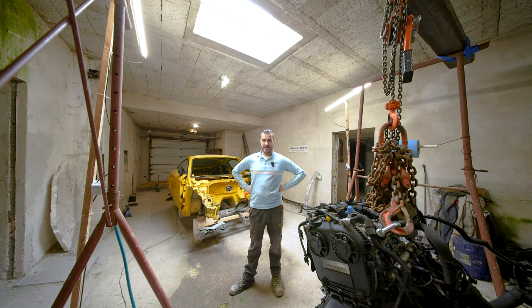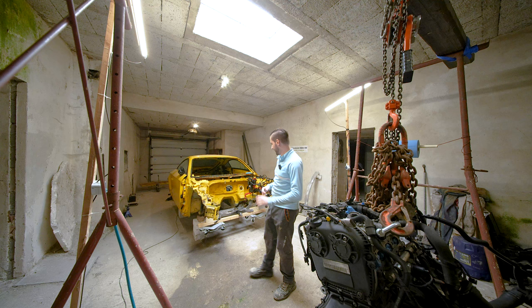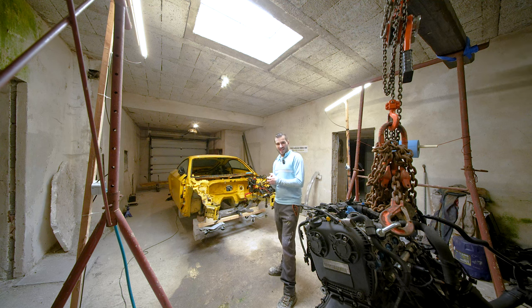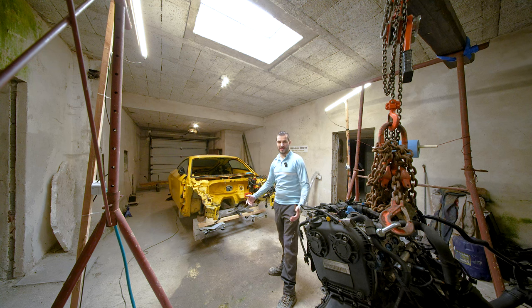I know exactly what you're thinking. How could I have gone behind your back and done this much work to the car without filming, without showing you guys everything that I've done so far. But here's the truth. All of the work that you see here has been done in a span of two months. I've been coming here every weekend.